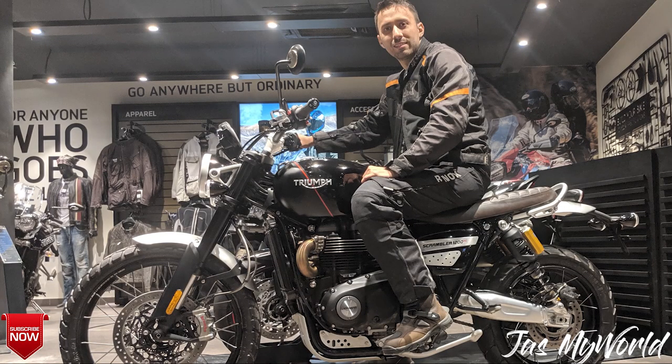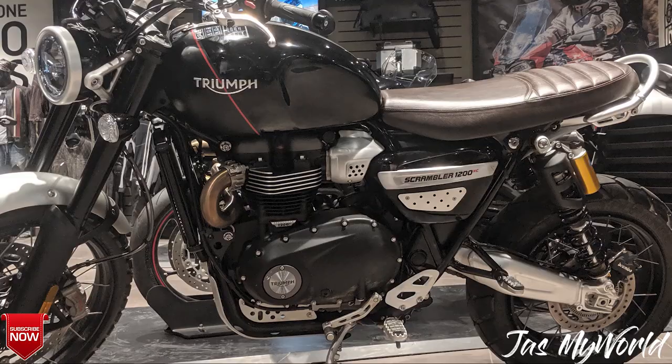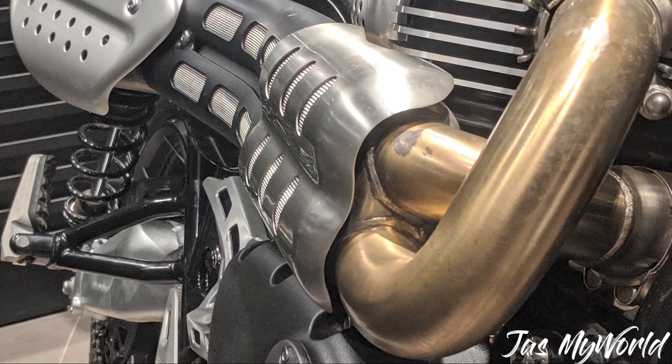So that's it — that's the first look of the Scrambler 1200 XC. The pricing is not yet out; the expected pricing is in the range of 13 to 14 lakhs on-road Delhi. I'll be shortly doing a first impression test ride of this machine, hopefully sometime in the coming weeks, which will give you a great idea of how it performs. If you liked what you saw, give this video a like and subscribe to the channel. Till then — love, peace, and strength. Bye bye!